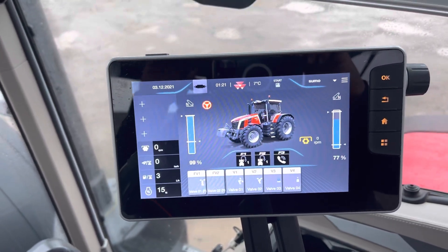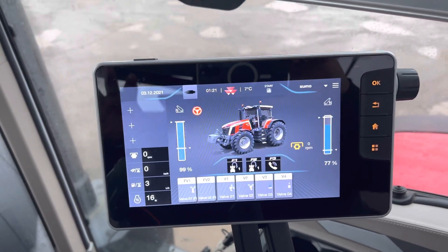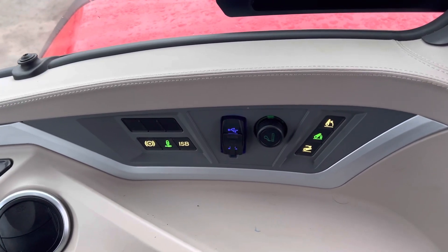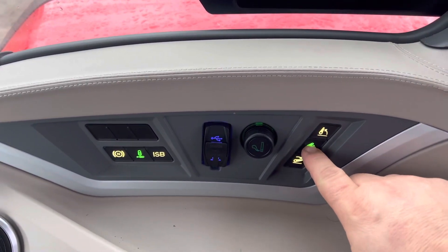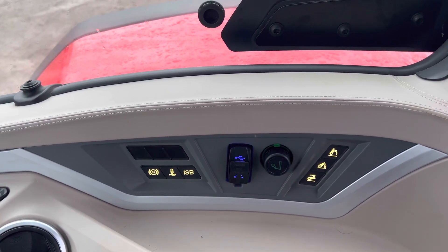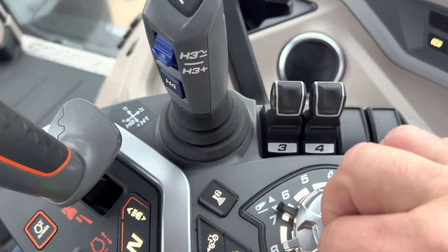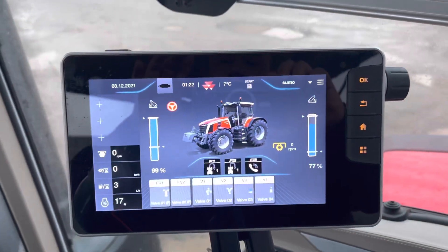One other thing I want to mention: I've heard one or two people say they've got on the tractor and the linkage won't work or the hydraulics won't work. Very simply, down here you've got two green lights — one for the linkage, one for the hydraulics. If you press on them and they're not green, you aren't going to get the hydraulics or the linkage to work. They have to be green. Likewise, this button here — you can see it shining green — if I turn that off, this joystick won't work. Just little things to remember.